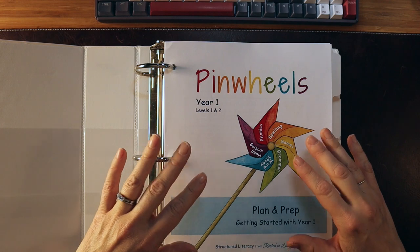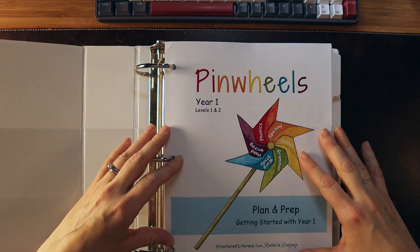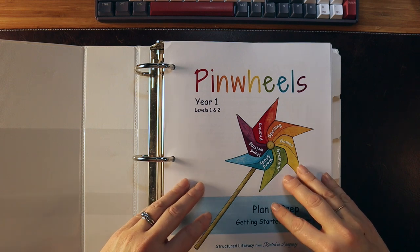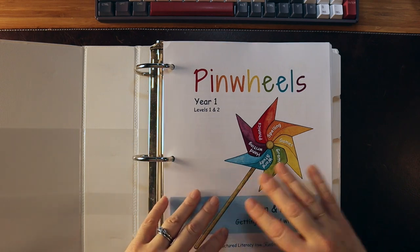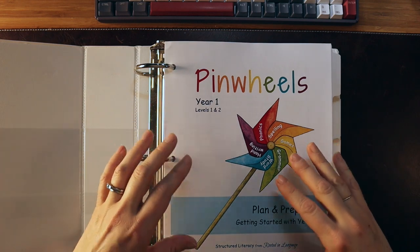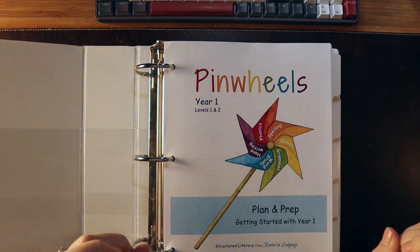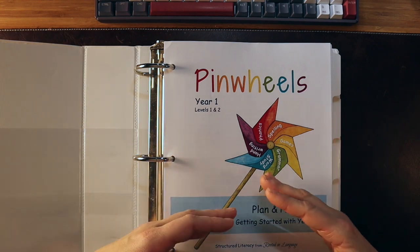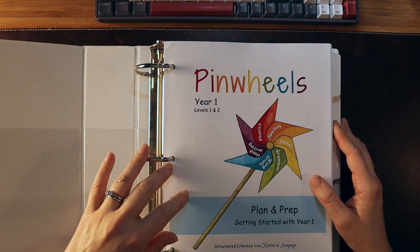Other programs like Logic of English and All About Reading — if you have a student struggling with fluency and decoding and showing signs of dyslexia, they do not go in depth enough to provide the amount of practice and repetition those students need. Pinwheels does that. This also means Pinwheels is good for all students — the instructional methods used for struggling readers benefit typical readers or faster-moving readers too. You just have to adapt the program.